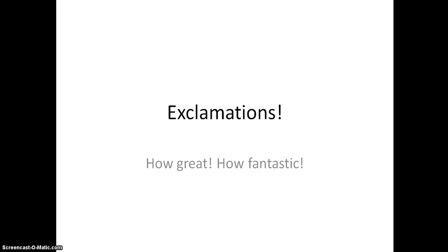This video is on how to form exclamations in Spanish, like 'how great' or 'how fantastic' - really useful to add into an oral. If you're doing a Spanish oral or talking to Spanish people, they tend to use this quite a lot.